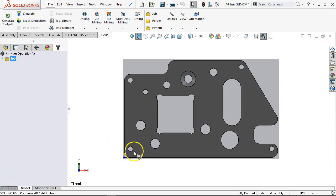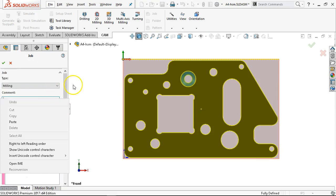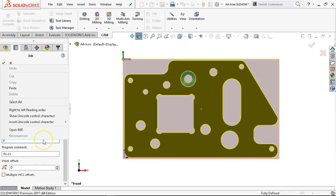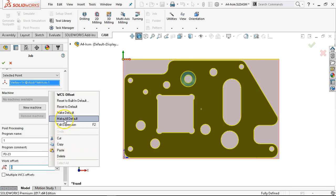The tap drill was at the four corners. So we'll start with the drilling operations and then come back to run the outside. I need to check the job settings — I know that I got this set as a default. Make all default. So the very last work offset — the only thing that would really be of issue is the stock being a model selection.